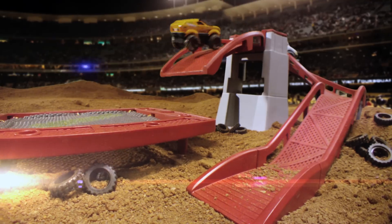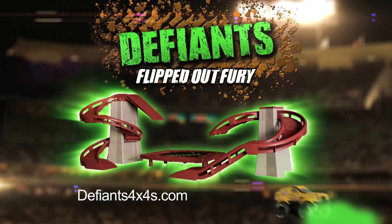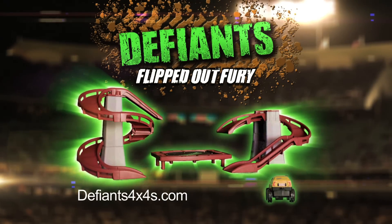Flipped Off Fury includes a special edition 4x4 rally car! Batteries not included! Defiance! Defy your limit!